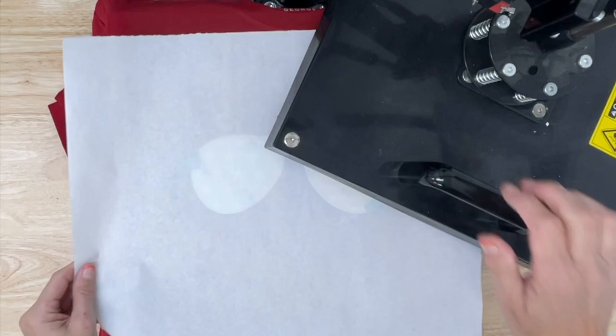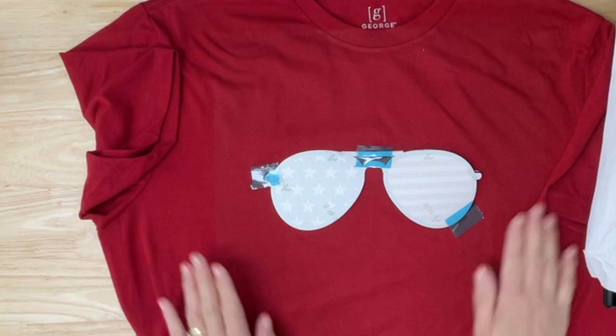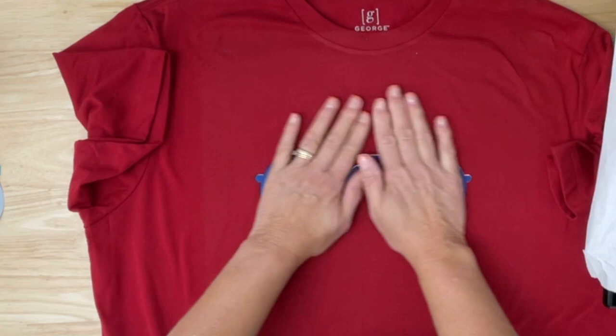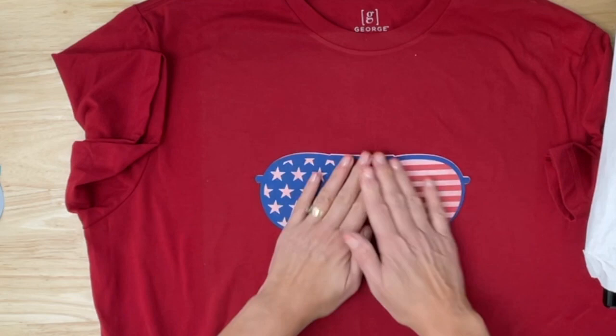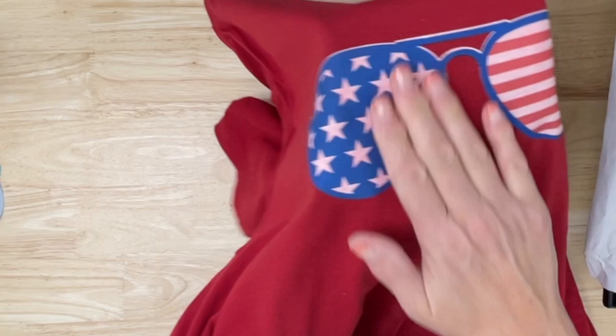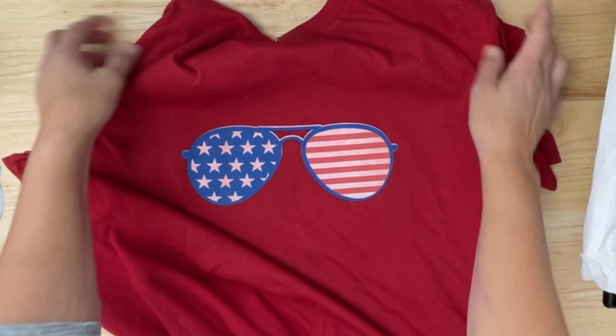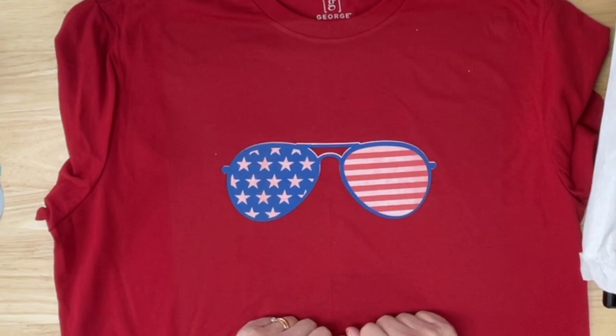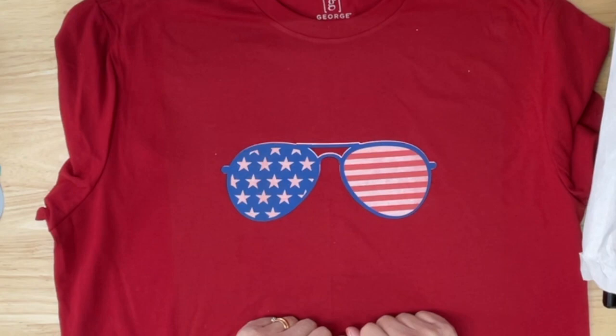We are all done. Ready for the unveil, you guys? So excited. Check out our sunglasses! You guys, that is in the material. Now I will tell you, you can see I've got a little bit of white there — I probably could have trimmed it just a little bit more — but this just feels like it's totally sublimated right into the shirt. I cannot wait to do more of these. So exciting to be able to sublimate on a dark colored shirt!